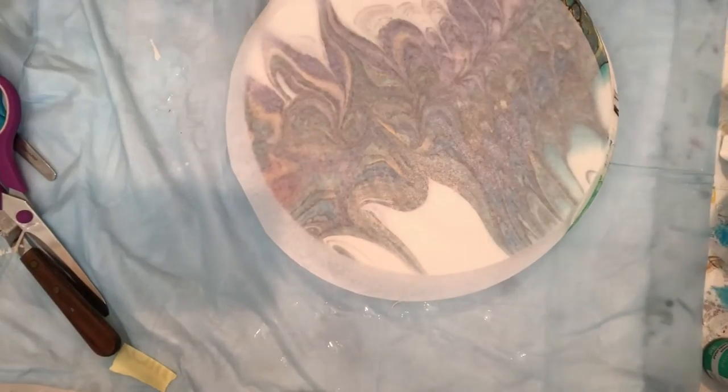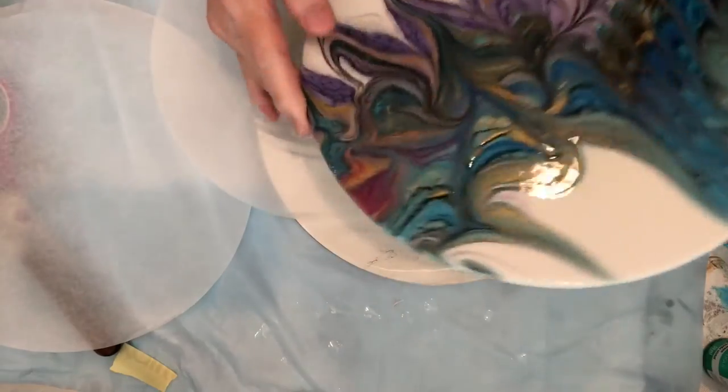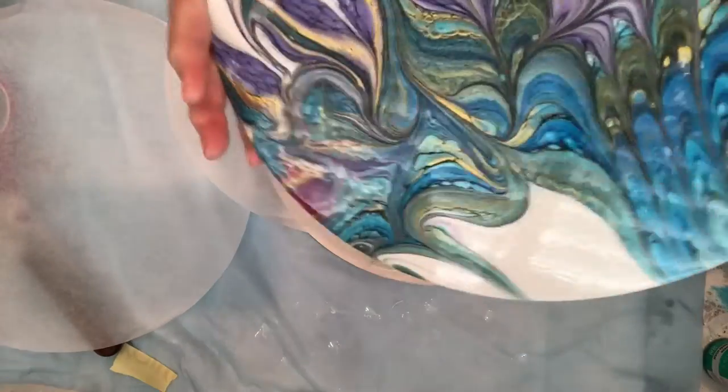Hi everybody, welcome to Timeless Fluid Art. I just want to show you these three pieces that I just got done varnishing. It is beautiful and it is just as if I used resin.